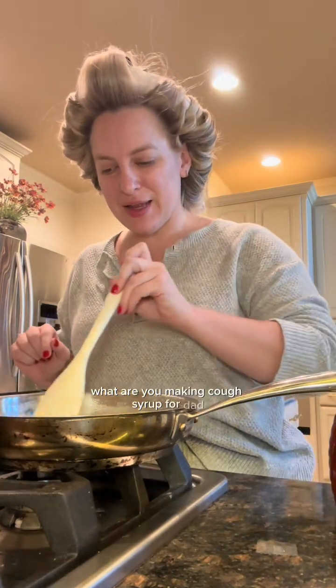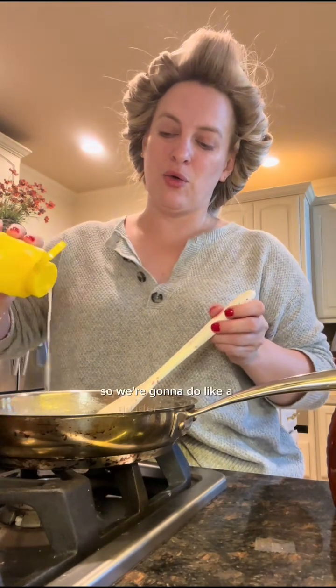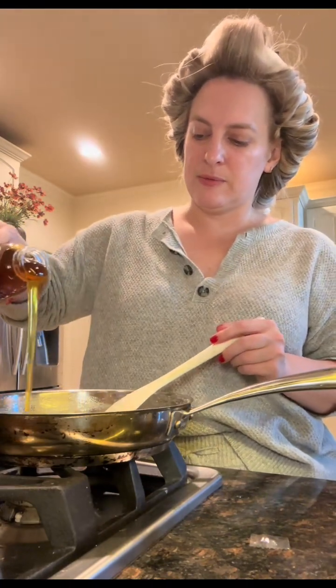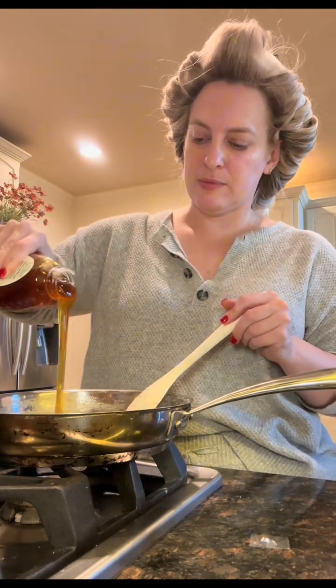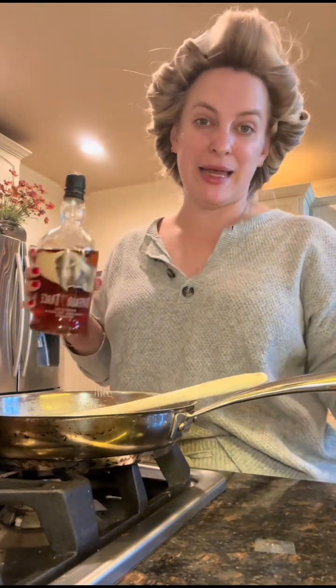Once the mixture is melted we turn off the heat. My kid asks what I'm making — it's for dad. Then we add lemon: I don't have freshly squeezed so I'm doing about a quarter of a lemon, then a cup of local honey — I'm going to eyeball it — and then a half cup of bourbon. I would have preferred a cheaper bourbon but we're working with what we've got.